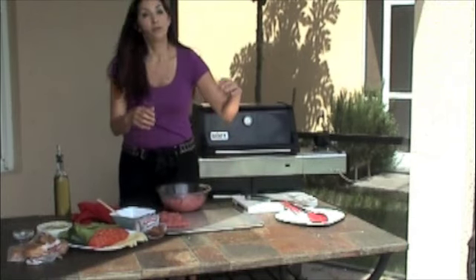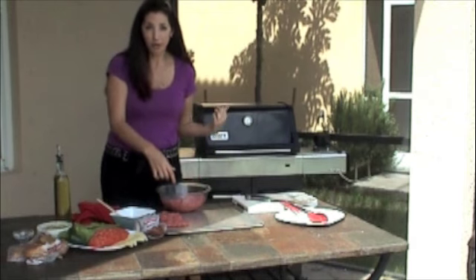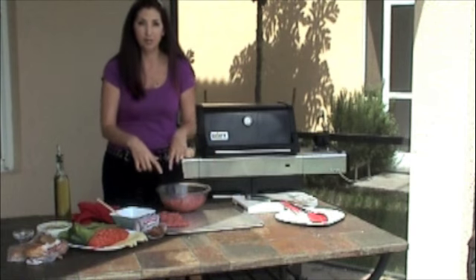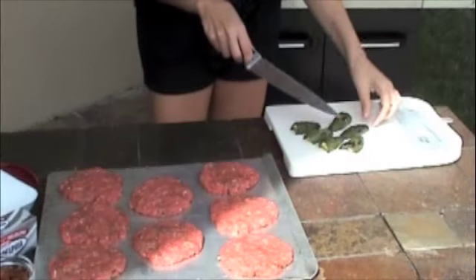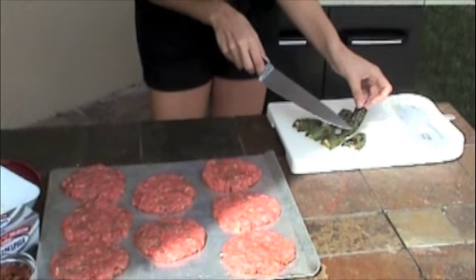I'm going to finish creating all of the burgers and flip the jalapeños that are on the grill. All the patties are complete — we have eight beautiful patties. I've taken the jalapeños off the grill and we're going to prep them for our burgers. You'll notice that each jalapeño, on half of it, is nice and blistered on the skin.